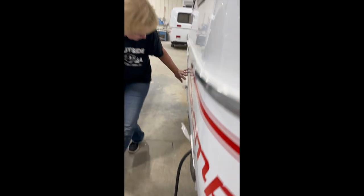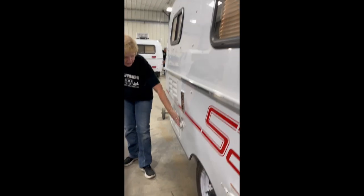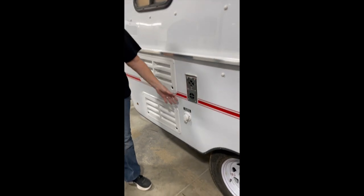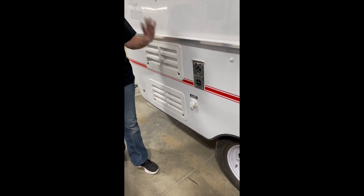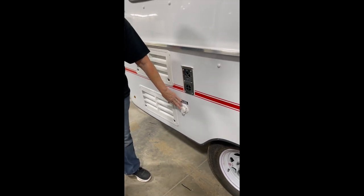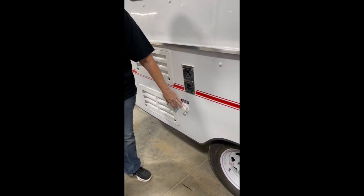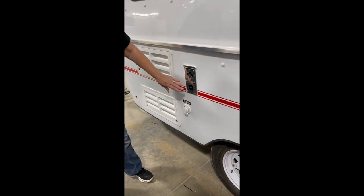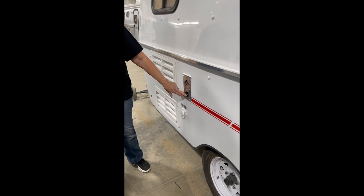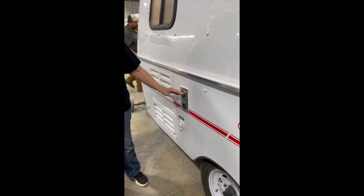We're going to come around here to your city water connection. This is like if you're at a campground — plug a garden hose into here and that will give you all the water you need within your trailer. The only thing this will not do is fill your fresh water tank — that's in the back. This is the vent for your furnace. Cold air pushes out the hot air.